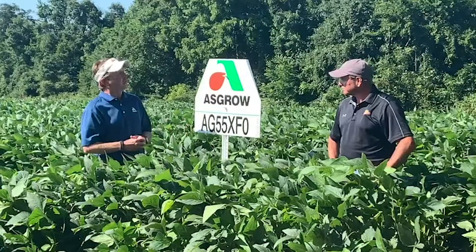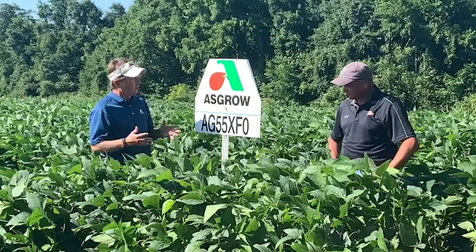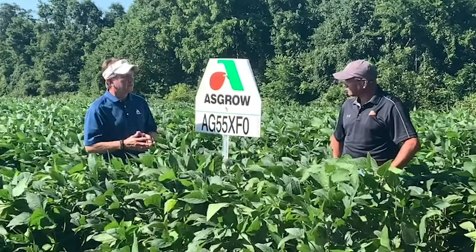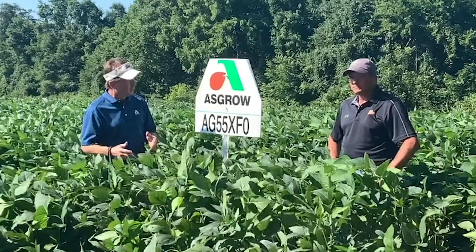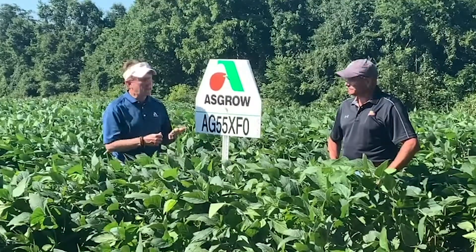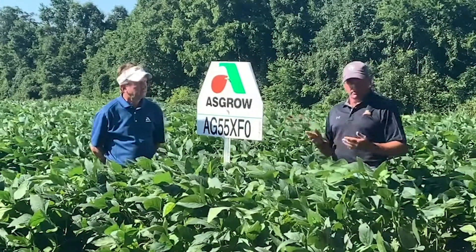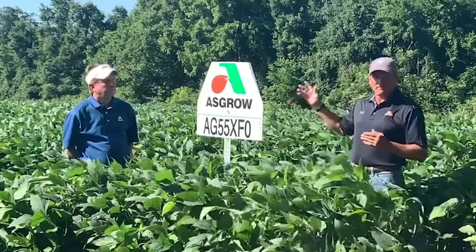Up until now everything we've talked about has been indeterminate. This is the first bean we're introducing that is a determinate growth characteristic. This one is determined — the 55 XFO.